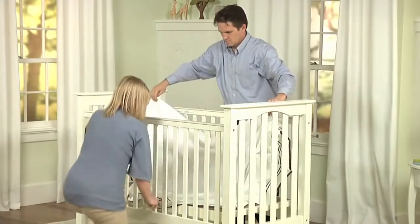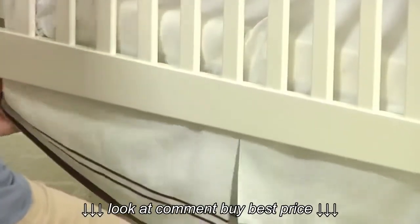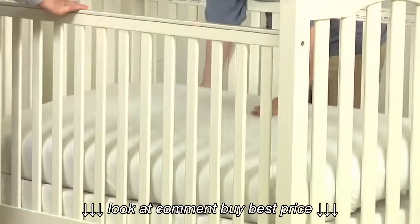Now you can dress your crib with a skirt, mattress, bumper, and blanket. Place your crib skirt over the base, making sure the skirt nicely hangs below all four sides of the crib. Next, place a crib mattress down.